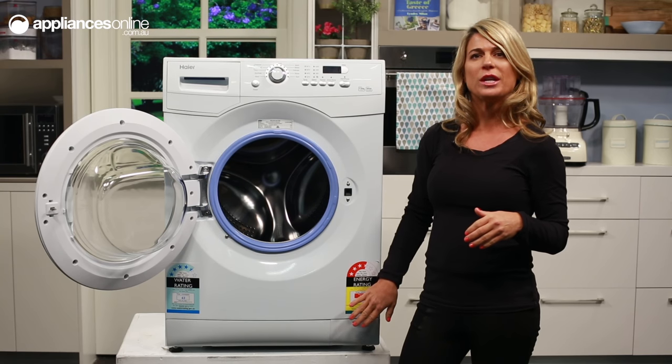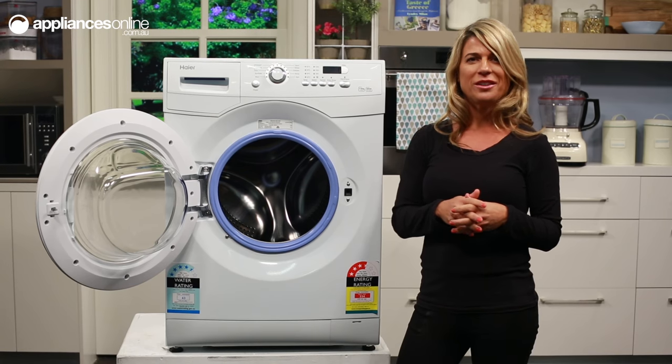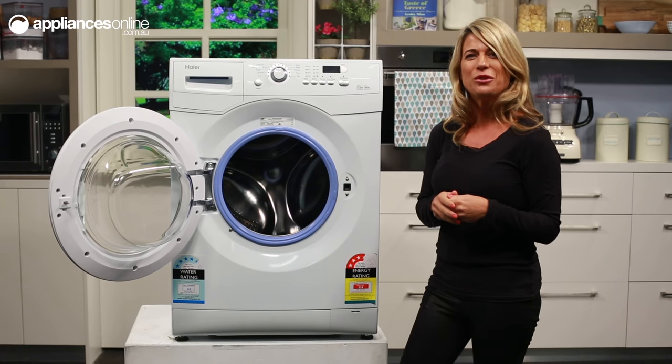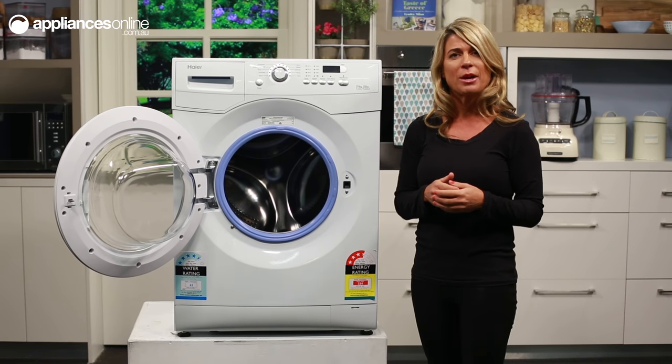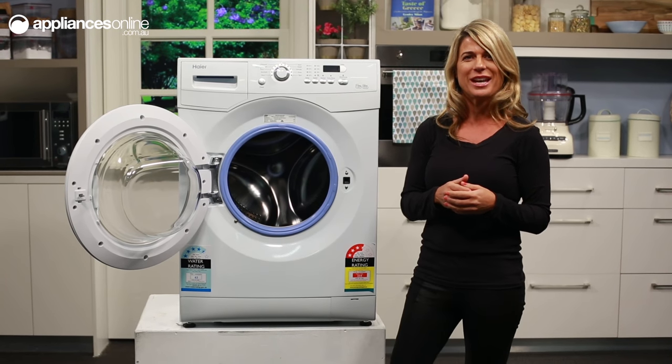At the bottom right of the washer is where you'll find the filter. It is recommended to clean this once a month by removing the plug from the drain tube and allowing the water to run out, removing the filter and flushing it under a running tap, and also collecting any coins or hairpins that may have accumulated down here over time.